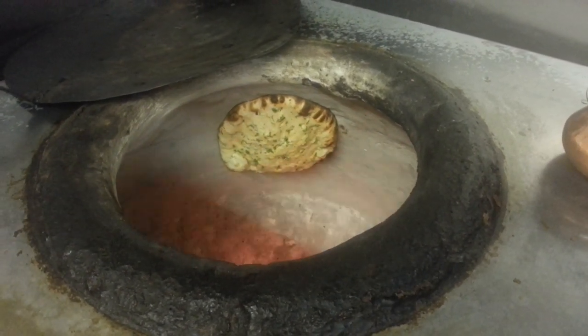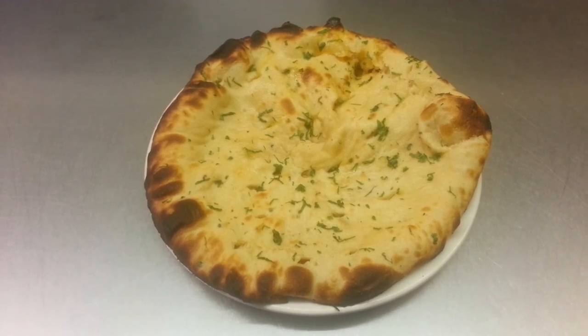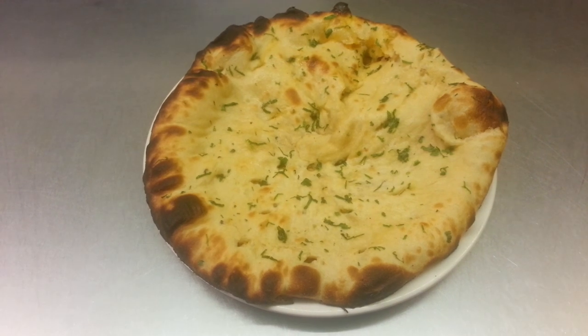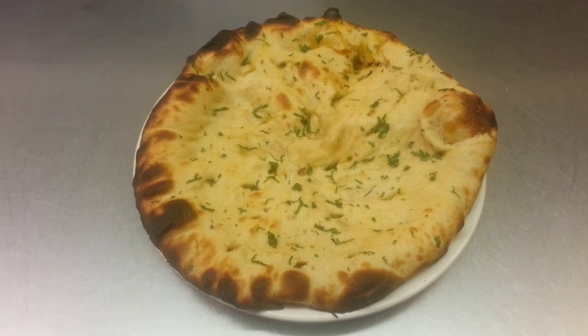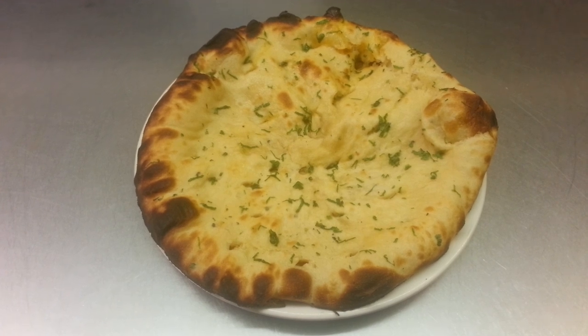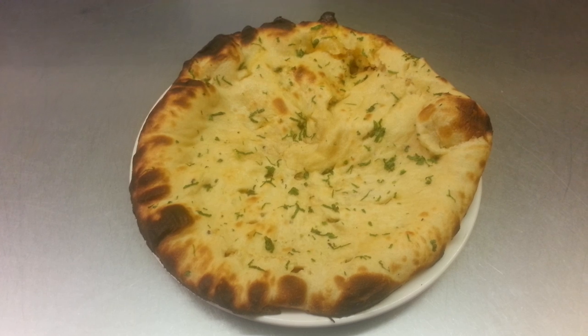The chef will take it out from the oven and show you the rest of it. Here we are — as you can see, our kimannan looks great. Hopefully it should taste absolutely out of this world!